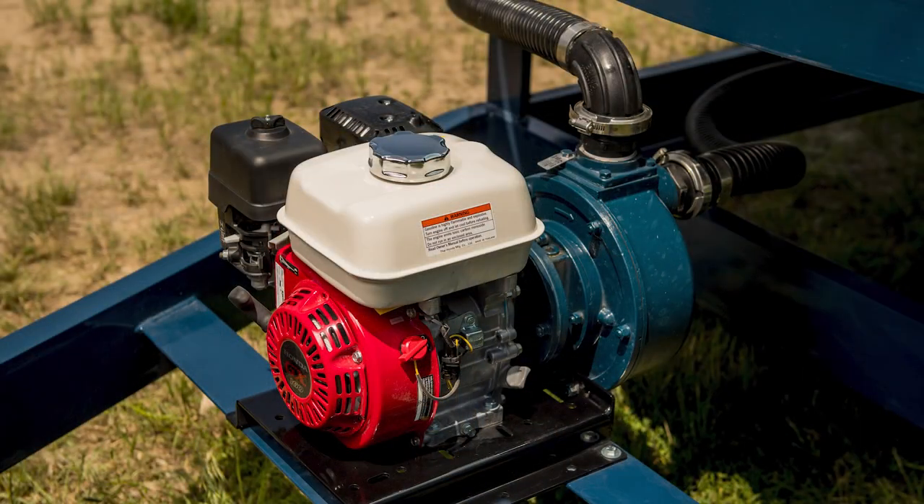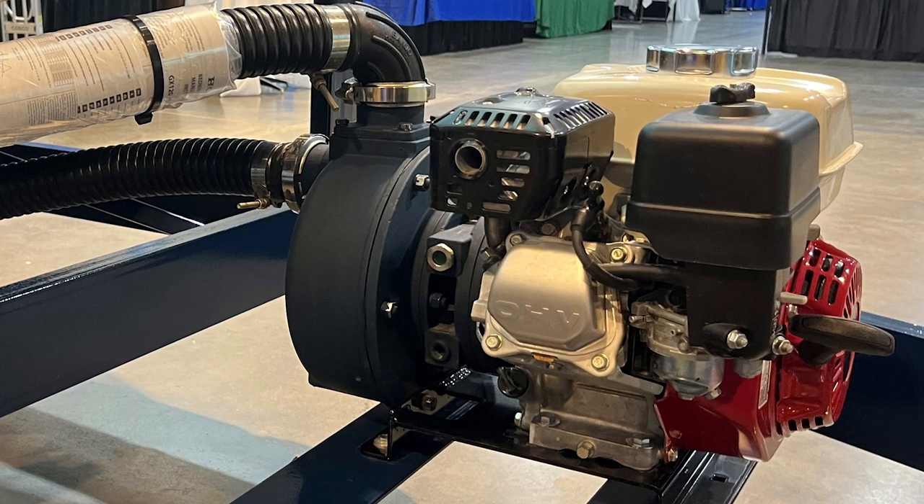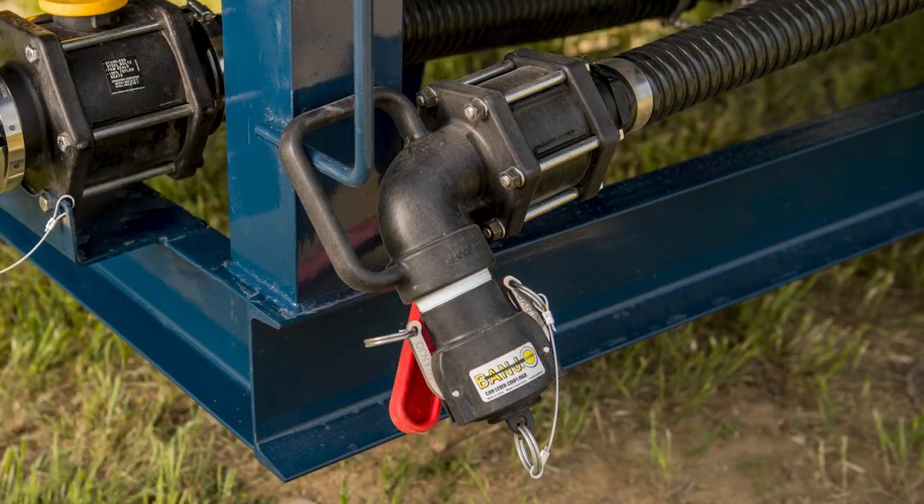The output side of the cone bottom TST units are typically a 2-inch or 3-inch pump with heavy-duty discharge hose. The discharge hose end can be outfitted with a cam lock fitting, nozzle valve, or any other type of connection needed by the user.